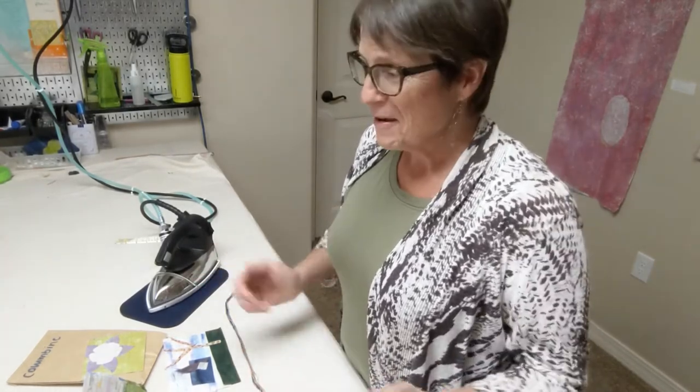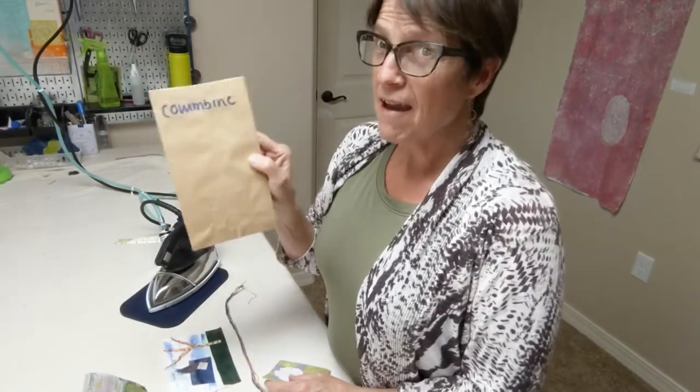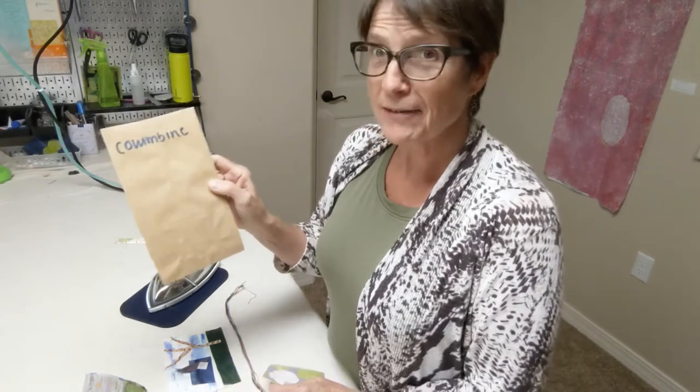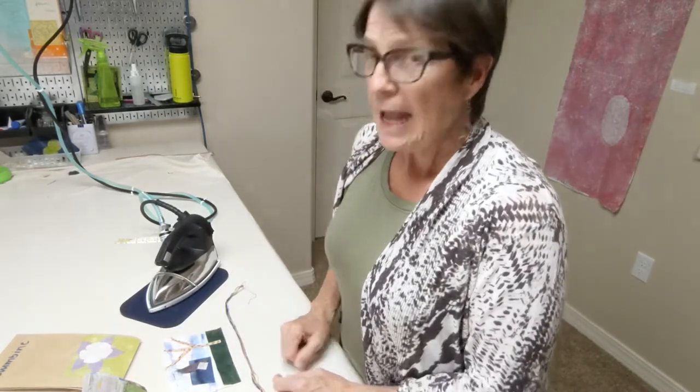Hi everybody, it's Liz Kettle with Textiles West, and I'm here with the Maker in Residence Project for Pikes Peak Library District. I hope you have picked up a kit. Your kit will come like this in a bag, and it's got everything you need in it. We have eight different patterns for you to choose from, and today I chose the house pattern.